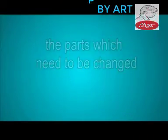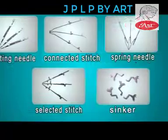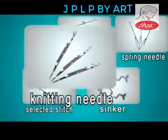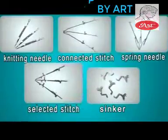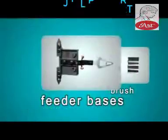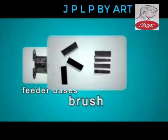The parts which need to be changed include all kinds of needles: Knitting Needle, Connected Stitch, Spring Needle, Selected Stitch, Sinker, Feeder Bases, Brush, and so on.